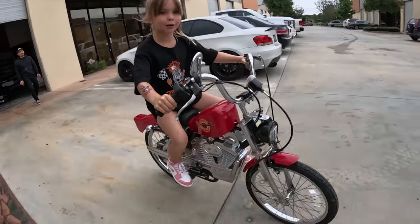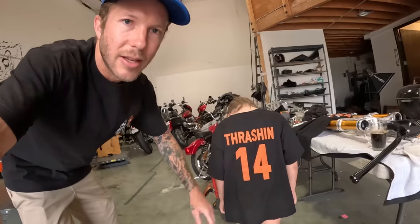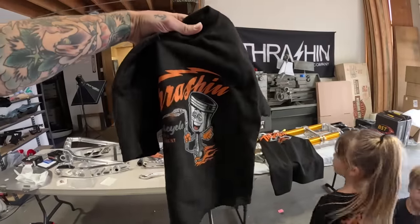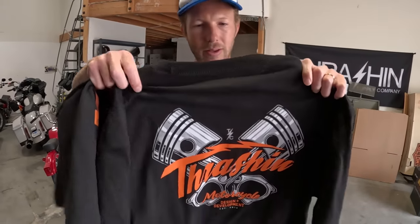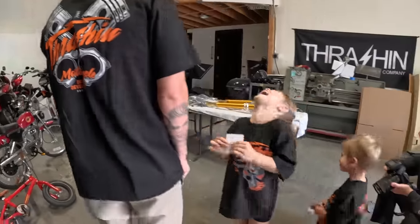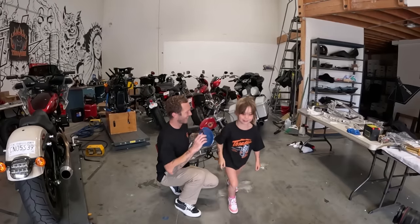Luca's been riding bikes without training wheels since she was two. On the back of the shirt it says 'Thrashin' 14' — 14 stands for 2014, when Thrashin' was established. Cool piston shirt holding the torch. Here's the dad shirt. These shirts are live right now — grab yours for you, your husband, your wife, your kids. Rock on. Happy Father's Day to all you fathers out there.